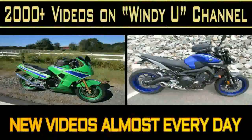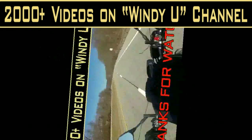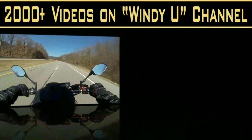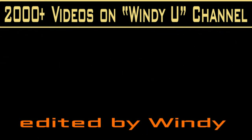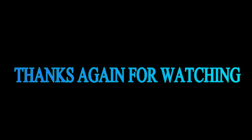I'm really hoping that you've enjoyed sharing this with me. If you enjoyed the video, I hope you share it with your friends, and most of all I hope we'll see you tomorrow — thanks again for watching.